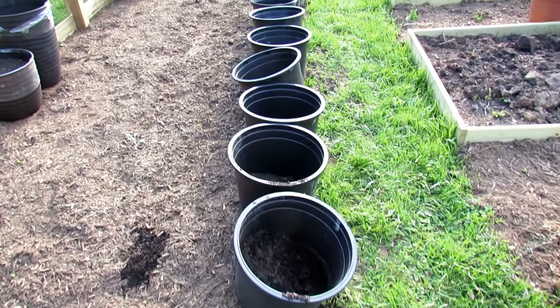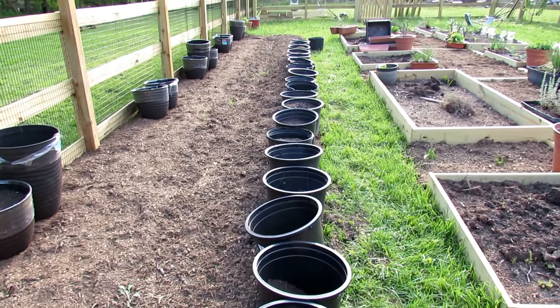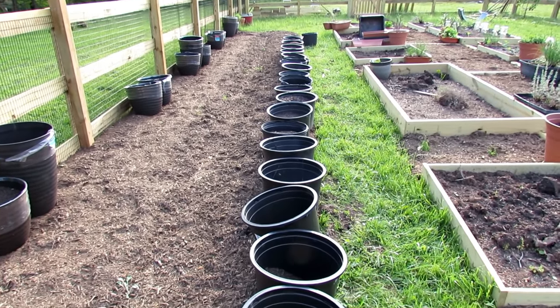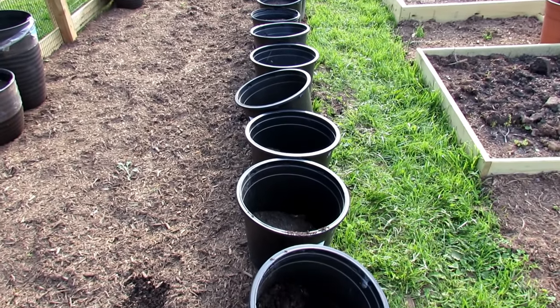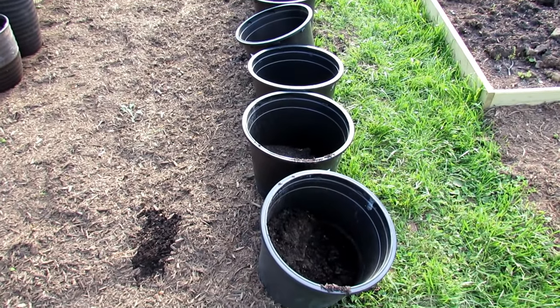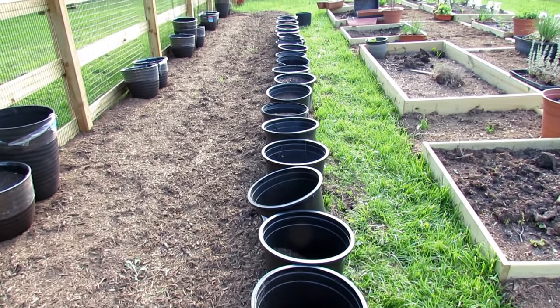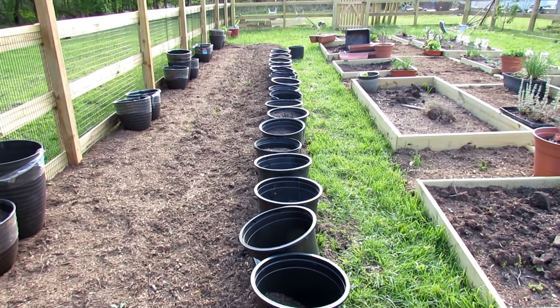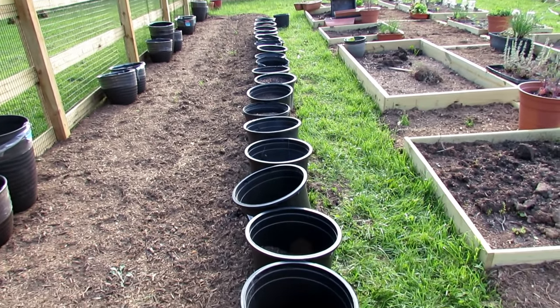Welcome to the Rusted Garden Homestead. Today I'm going to show you how to set up this 35-foot row of containers and create a sunken container garden. What it's going to do for you is allow you to conserve resources and maximize space. In these containers we're going to be able to plant two pepper plants each — there's about 20 to 25 here — so let's call it 40 pepper plants in a 35-foot long space, about two or three feet wide when we're done.